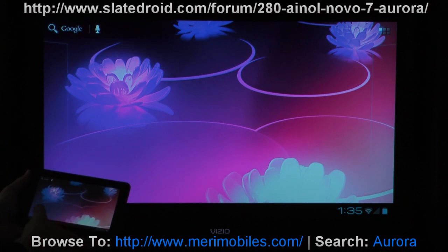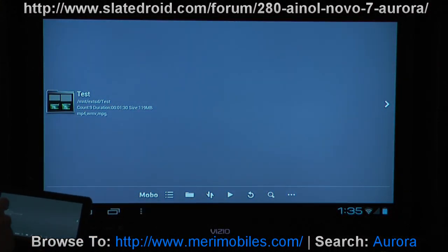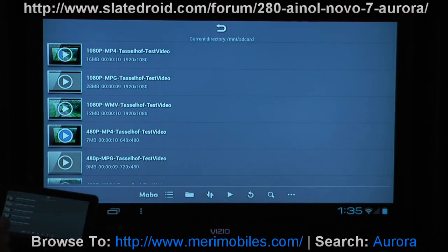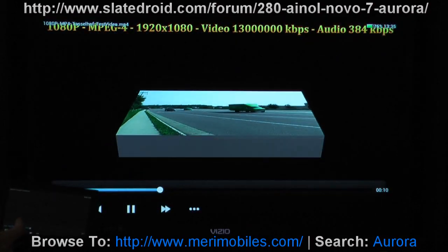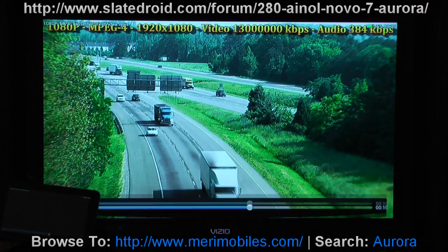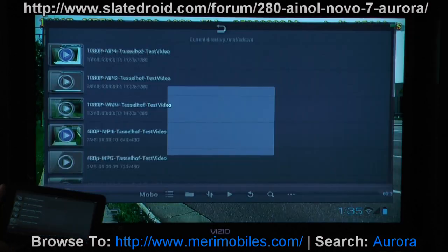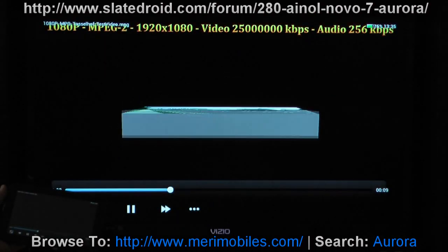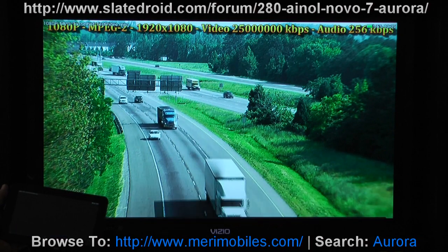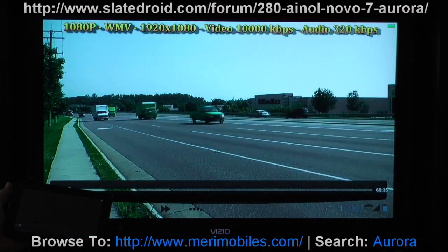Let's go ahead and try a video. I'm going to pull up the mobile player here. These are the 1080p videos. As you can see, it's not displaying the video on the tablet, but it is outputting the video onto the device with the volume. The 1080p video is playing just as if it was on the tablet itself — no slowdowns. This is the MPEG-2, and the WMV 1080p.